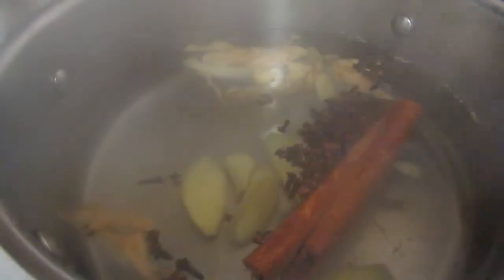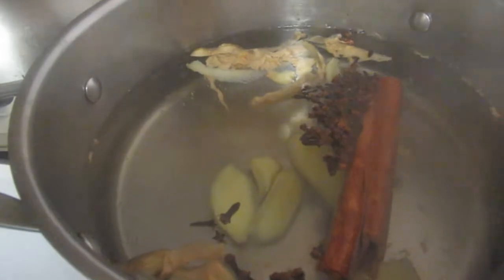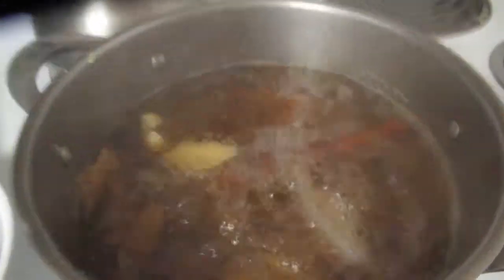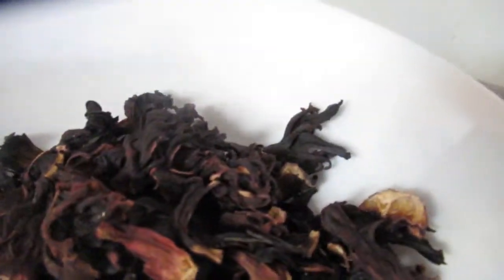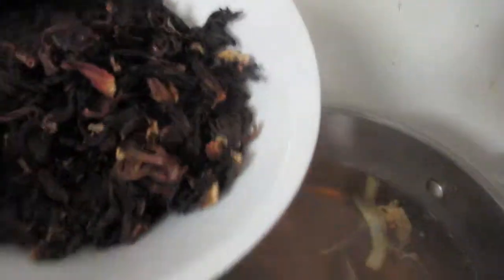I'll bring this to a boil, then take it off the burner, add the sorrel, and let it steep for about eight, nine, or ten hours. Now our water is boiling — I'll turn off the burner and pull it to the side. Now I'm going to add my sorrel. Someone named Javon asked why I'm not saying 'sorrel' — on the package it says 'sorrel,' so I say it correctly, but just for Javon I'll say 'sorrel.'